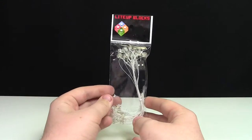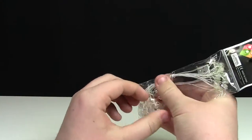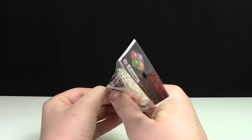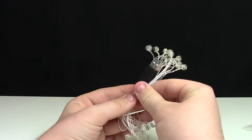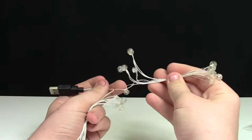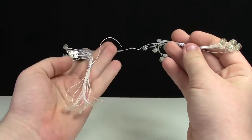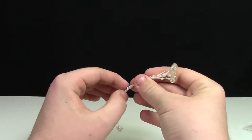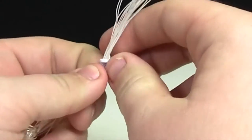As you can see, we have this LightUpBlocks little kit here with all the different LED lights. We'll just open this up. There are quite a variety of different lights. It comes in two strings — one for each side of the Ferris wheel — and each one is separated with these little ties.